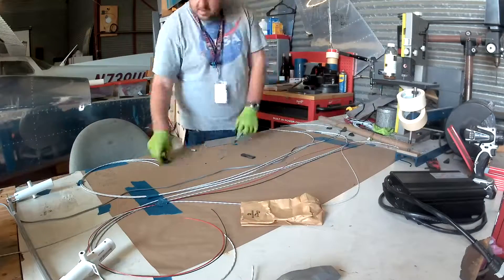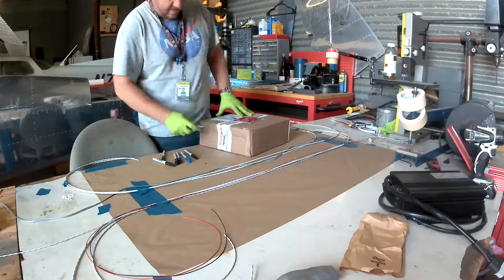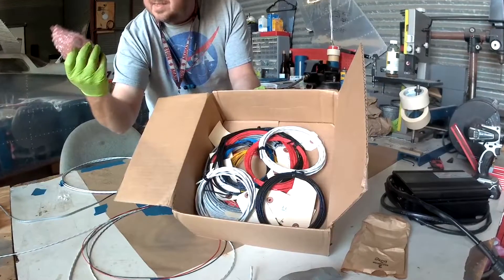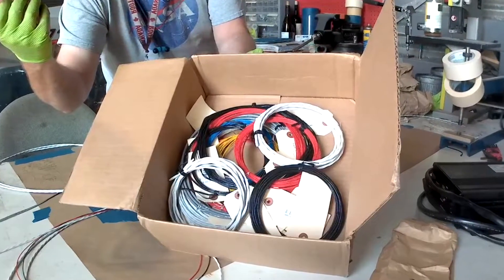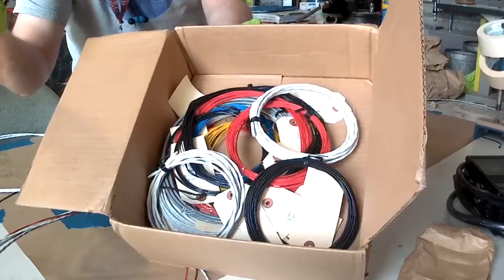Hi everybody. A couple of weeks ago we started putting up a few pieces of wiring, and today we're continuing with that. Here we see a big old shipment from Spruce with some wires — coming to find out I didn't order enough, which is shocking, for the fuselage harness.